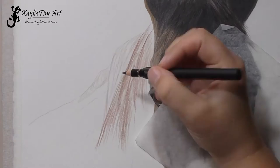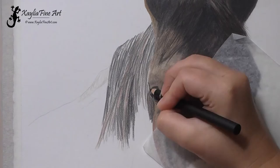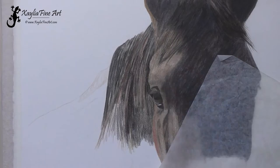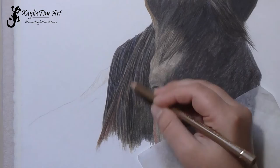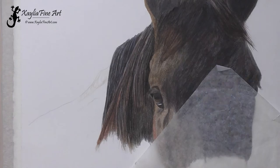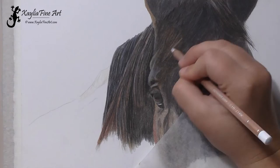I continue working down the neck of the horse. I've had to put a piece of tracing paper onto my hand to try and stop me smudging the dark color across onto the clean paper. I really need to get this half of the work done before I do any more of the face, because otherwise I will be constantly working over the area that I've already done. As you can see, the white luminance pencil is really good for getting those little highlights in where the light is hitting on that side of the face.